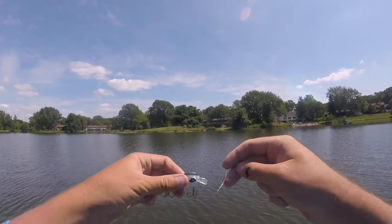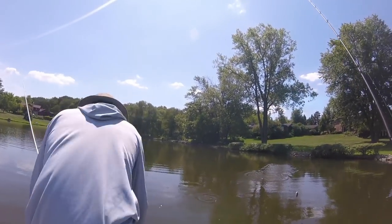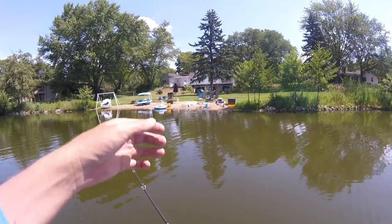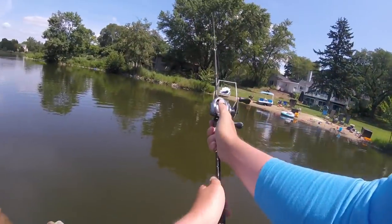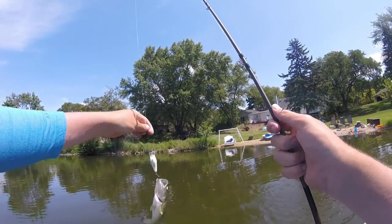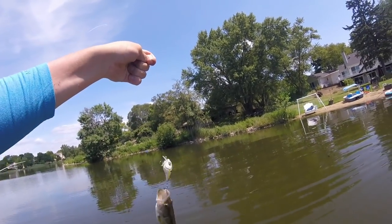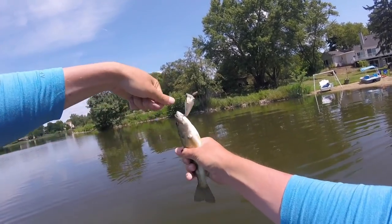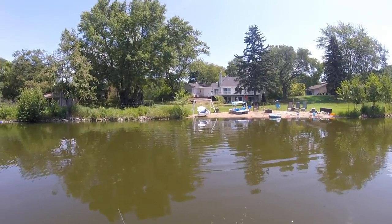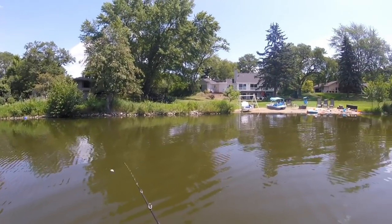We're gonna go ahead and tie on the old shad Googan Squad crankbait here. All right! I didn't think we'd see any smaller fish, but that one would have taken the lead for the smallest fish of the day. Hey, let me catch some fish off your backyard if you don't mind. That's him, that's him! Little guy — hey, I'll take it, a bite's a bite. There we go guys, that's the first one on the old Googan Squad crankbait. Did not take long for us to crank into our first fish here.